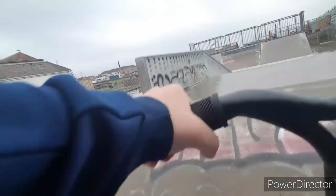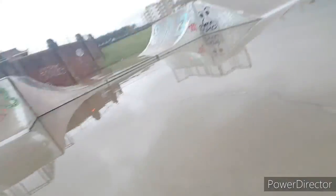I really hate the metal bits. I don't know why these skate parks have some really annoying metal bits.